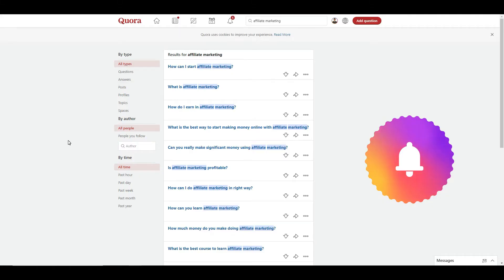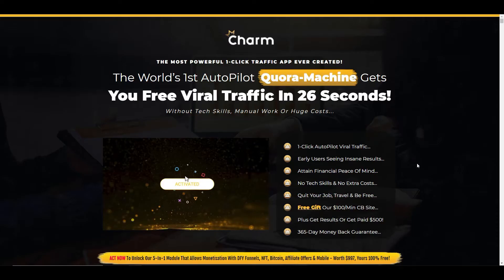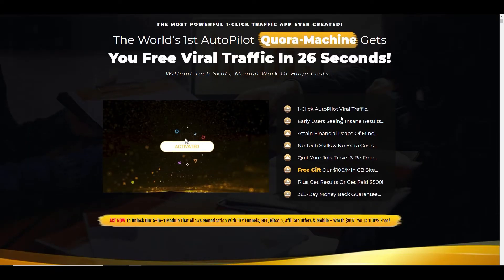You basically just need to go to Quora, set up your own account, and learn to set it up in a particular way. If you click the link in the top corner of the screen I'll take you to a video where I walk you through how to set your profile up correctly. The idea of Quora is there are lots of people asking and answering questions, which gives you the opportunity to come in and answer questions people are asking on the fly. Quora ranks really well in Google, so you can go in, answer questions, and then lead people to affiliate offers — and that's basically what this product is supposed to do.